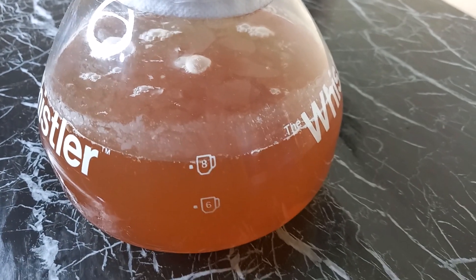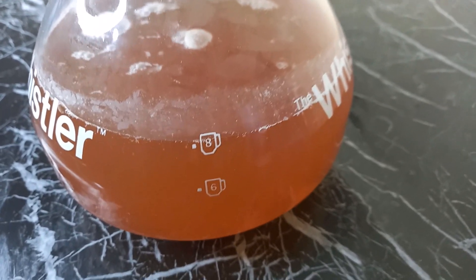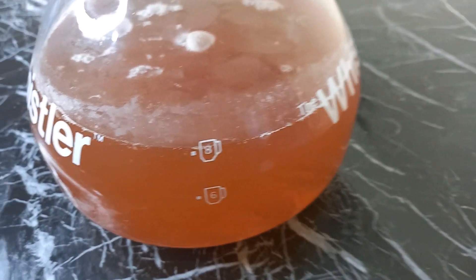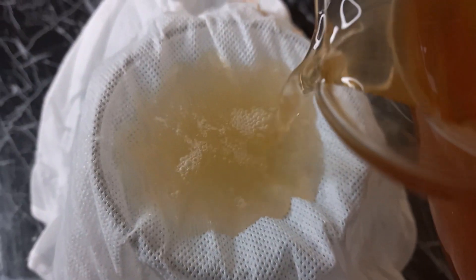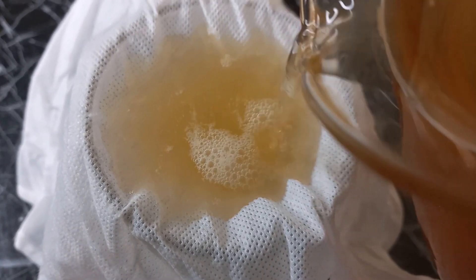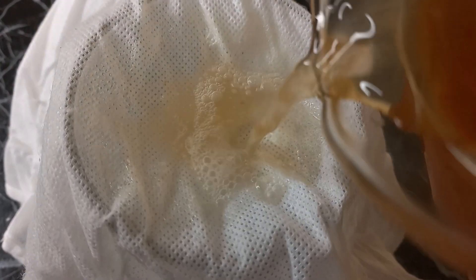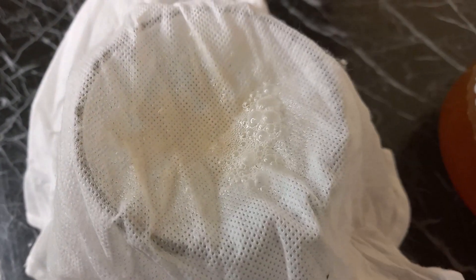If you make your kombucha at home, a trick is to always set aside some of what you've already made to use as a starter for the next batch. So if I bottle this and refrigerate it, I can then make the next lot. And this method I'm showing is just how I get rid of the coating on top.